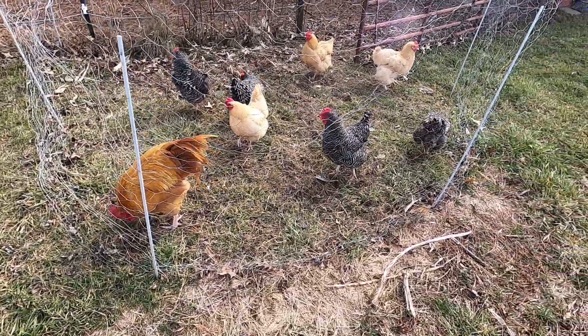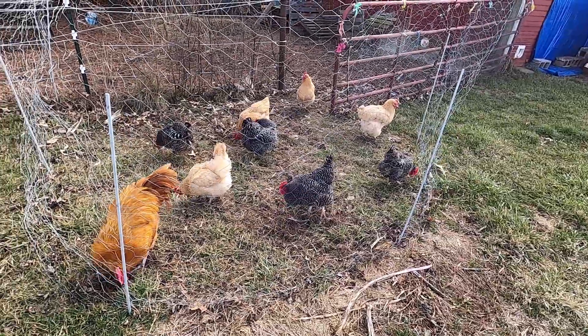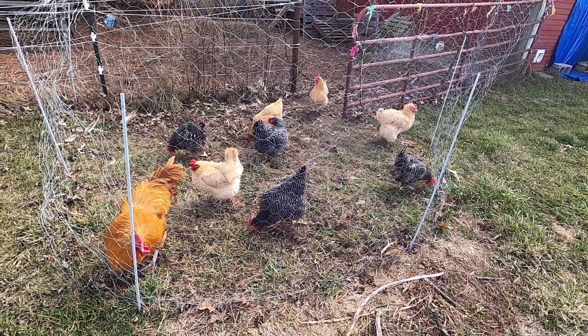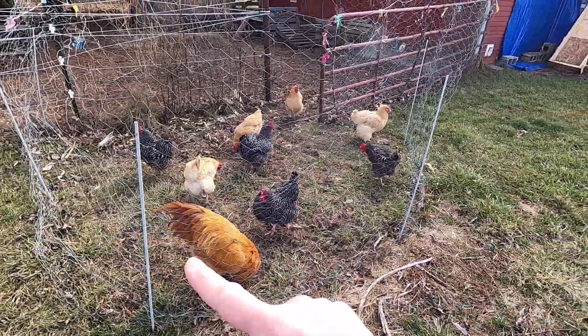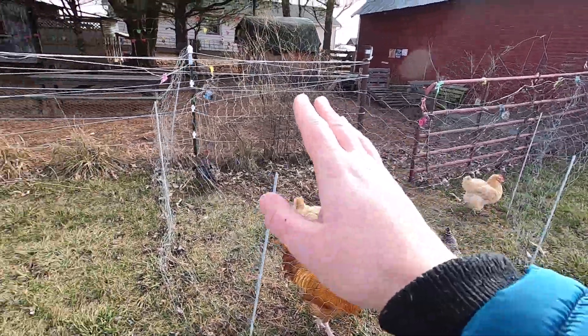These are my good babies. Are you enjoying your extended paddock? That's good chickens. So as you can see they've got a little spot here of green grass just outside the gate of their chicken run.